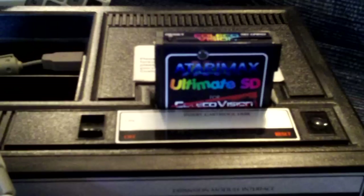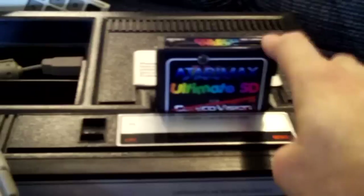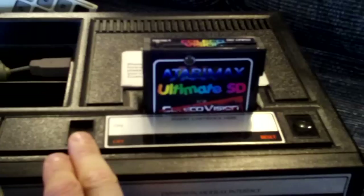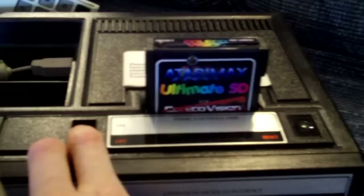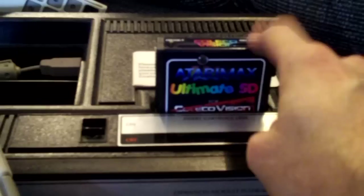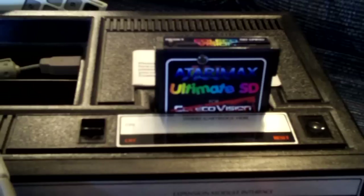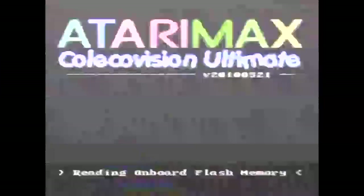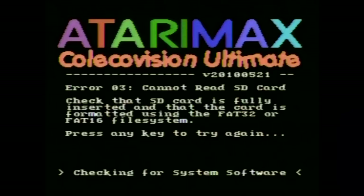For this part of the video I will be demonstrating the actual use of the Atari Max Ultimate SD cartridge. The light will blink momentarily when I first turn on the power, and then I will cut away to the captured output of the ColecoVision. For the first screen, what you're going to see is an error that it cannot read the SD card, obviously because I have yet to insert it. As you can see here, this is without an SD card actually inserted in the cartridge, and this is the message that you can expect to be displayed. But it gives you an idea of the menu system.